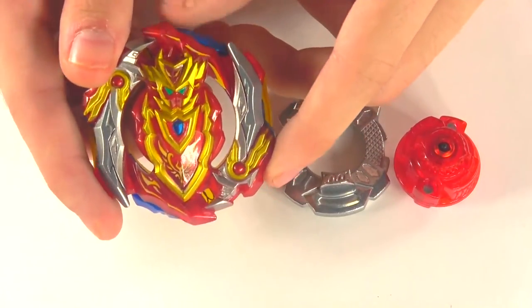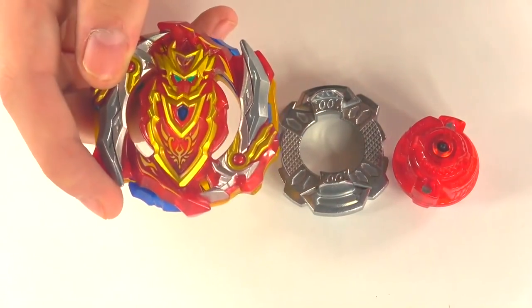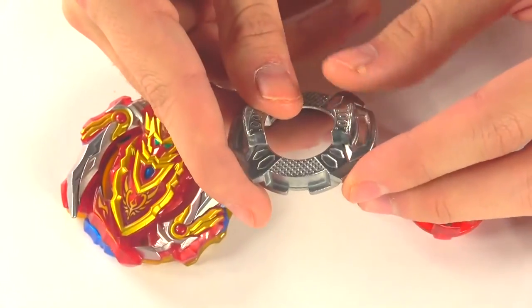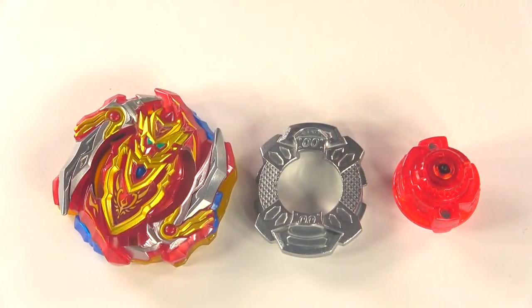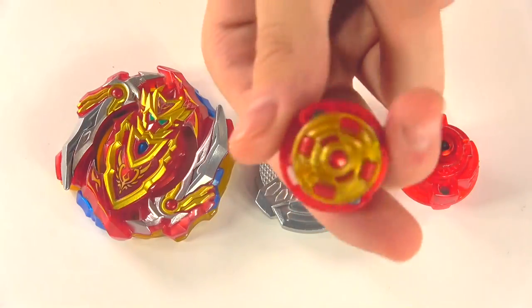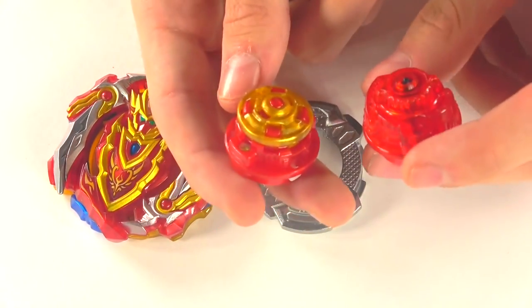Now we have the 00 disc — very interesting shape. It kind of looks like if 0 and 11 made a fusion together. Heaviest disc to date. Moving on to the Dimension driver, very interesting. Achilles' driver technically went through two evolutions: it was Extent, then it got to Extent Plus, and now we have the Dimension driver. Comparing the two, at the shortest height possible, the Dimension driver is still a bit taller.